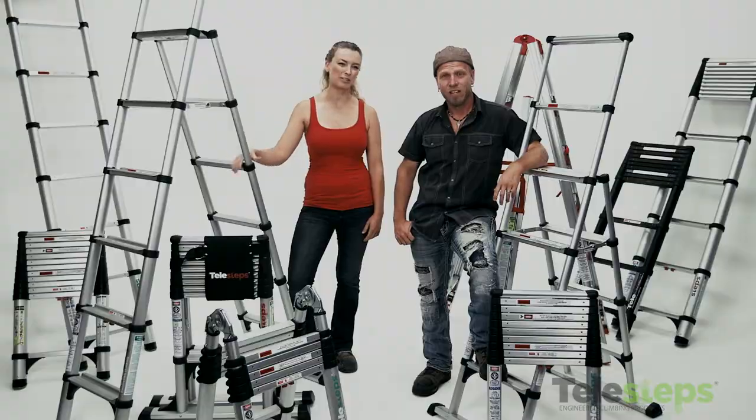Hi, I'm Paula Franz. And I'm Kate Campbell. And we're here with our friends from Telesteps today to talk about a revolutionary breakthrough in ladder technology.